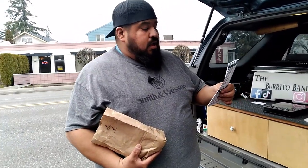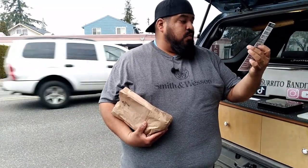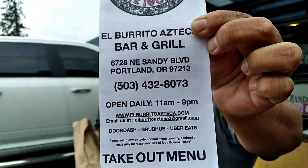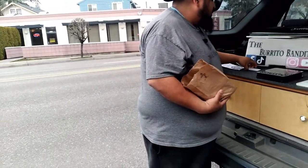But today we are here at El Burrito Azteca. It is at 6728 Northeast Sandy Boulevard in Portland. There's that pertinent information that you might need.